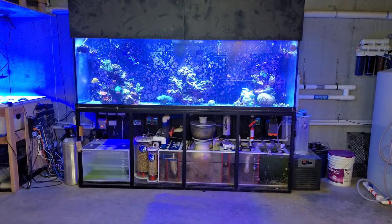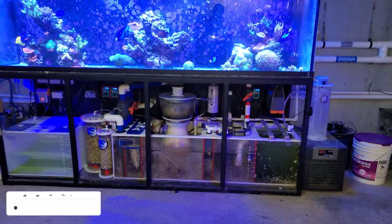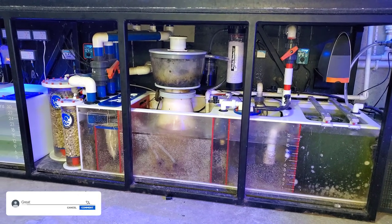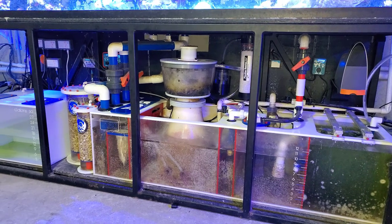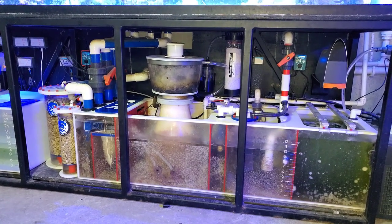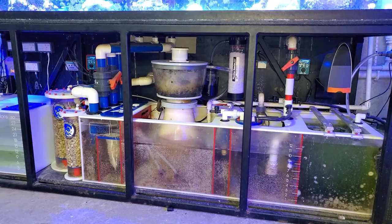Hey, what's up guys, welcome back to the channel. My name is Travis and welcome back to another video. Today we are going to be looking at the CO2 scrubber attachment here on the 300 gallon reef. Yesterday I went ahead and put a poll out asking if you guys wanted an updated video showing you the current setup, some new things that I've added, and just talk about how this system works and try to answer your questions. Most of you said that you wanted this video.